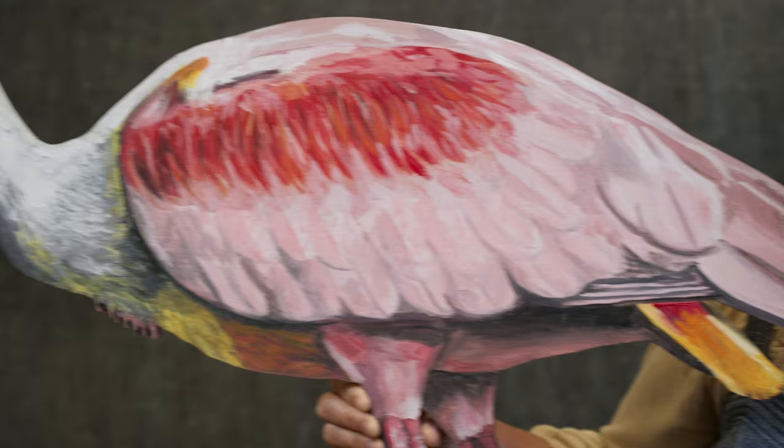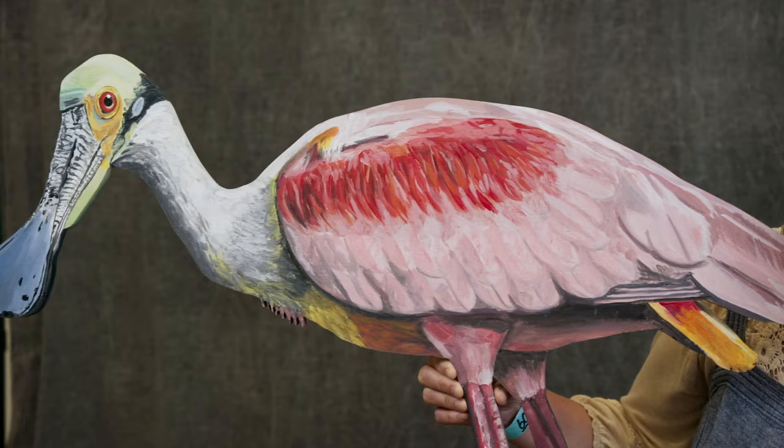My goal is that people will learn about birds and nature around them, and plant more native plants for these animals that we have.